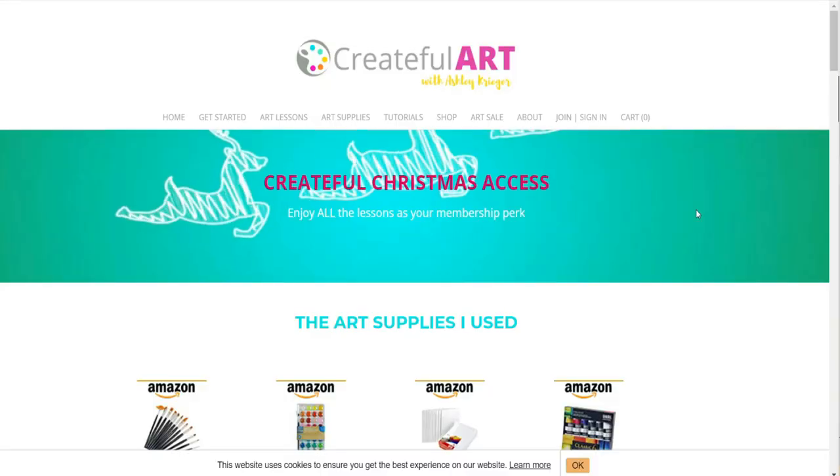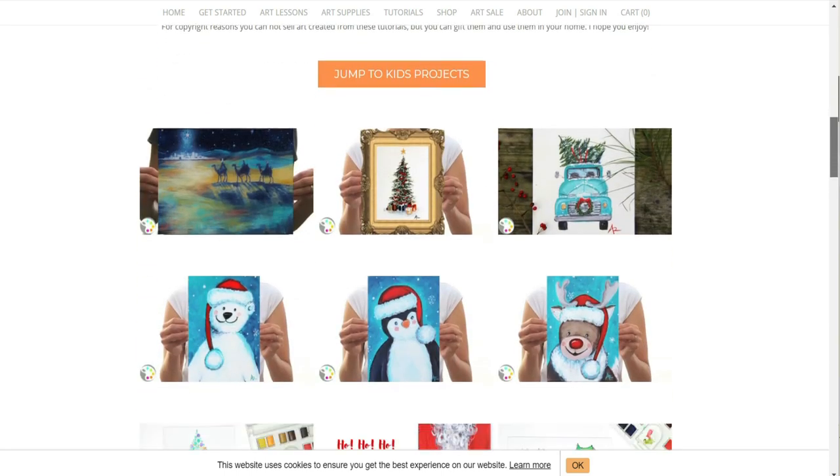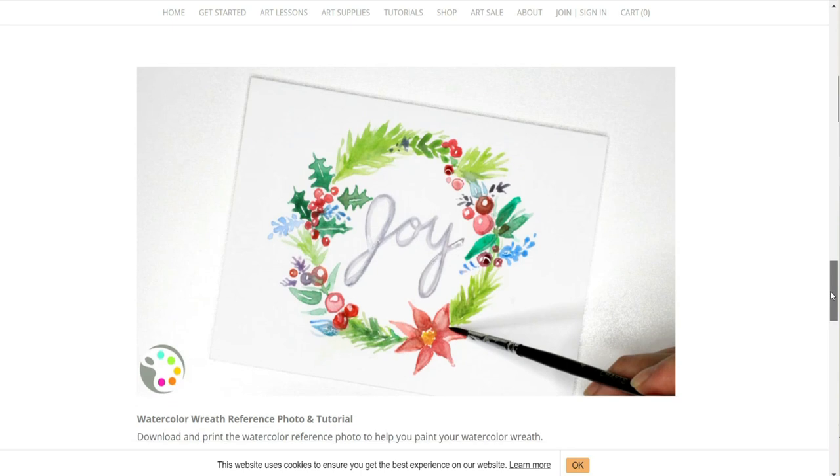Hey, welcome to Createful Art! Guess what — it is that time of year again where we do Createful Christmas. I'm glad you're here because it is really, really fun. What we do is we paint some Christmas art projects. Every week there's a new Christmas painting, and since I have Christmas art from years and years and years ago, I have a whole plethora of Createful Christmas projects for you to enjoy, and new ones coming this year.